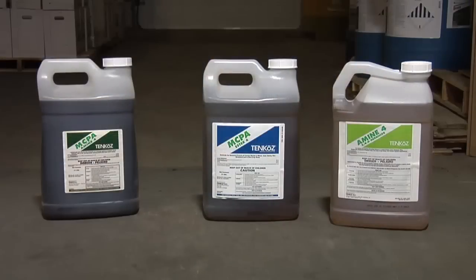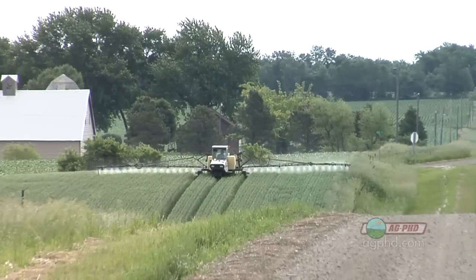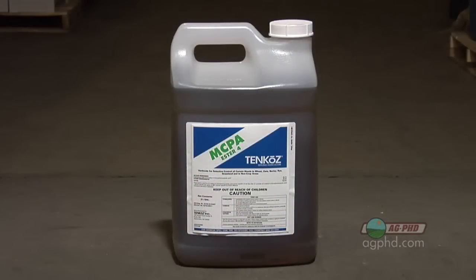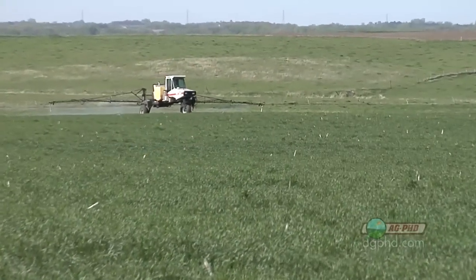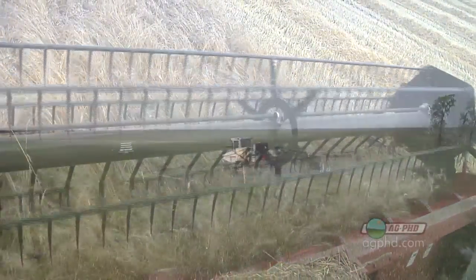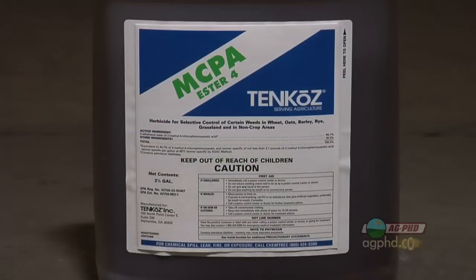Before we get into effectiveness, we need to talk more about 2,4-D, because there are farmers all over the country still using it. I'd venture to guess that 60-70 percent of farmers who spray broadleaves are using 2,4-D. 2,4-D is cheap, and that's why a lot of guys say it doesn't cost very much — and if they might not get much of a wheat crop, they don't want to invest a lot. But there are better options because 2,4-D can ding the crop.